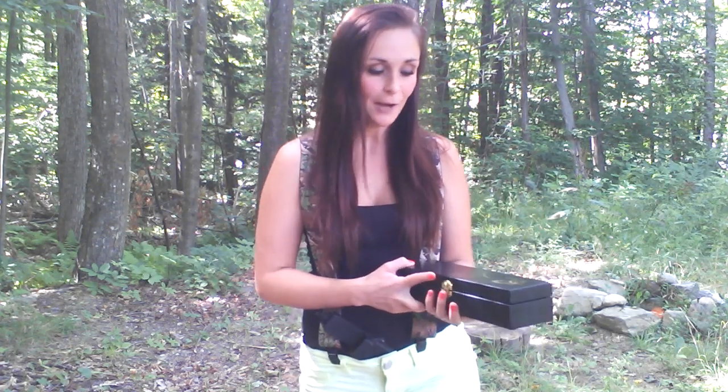Hey guys, it's Kaylee here. I have a knife review for you guys today on the CRKT Sakemore. This is designed by the one and only James Williams. I've had this knife for a little over three weeks now, and the reason why I don't like doing a review on a knife right when I get it is because I like to get a good feel for it, test it out, and really see what it's fully capable of before I give you guys my honest opinion.